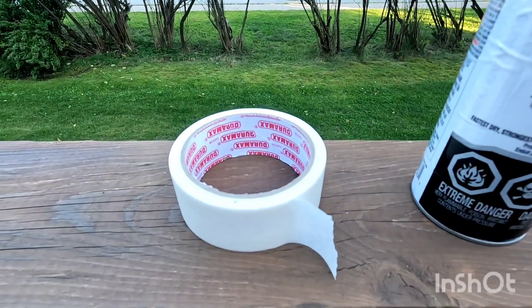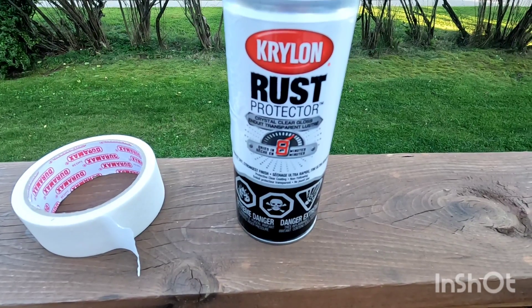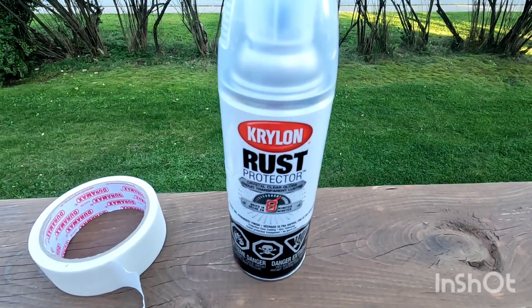This is where we're going to be using some masking tape and some clear coat. We're going to be using Krylon Rust Protector. It dries in eight minutes. It's a clear gloss.